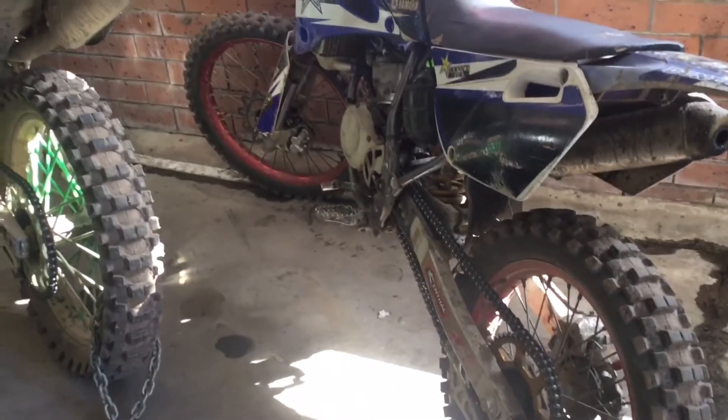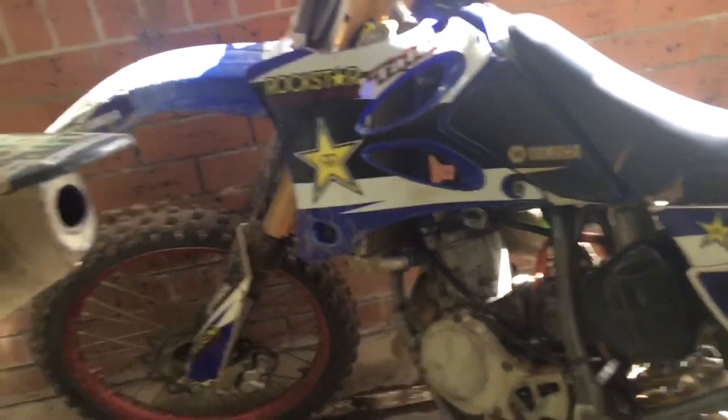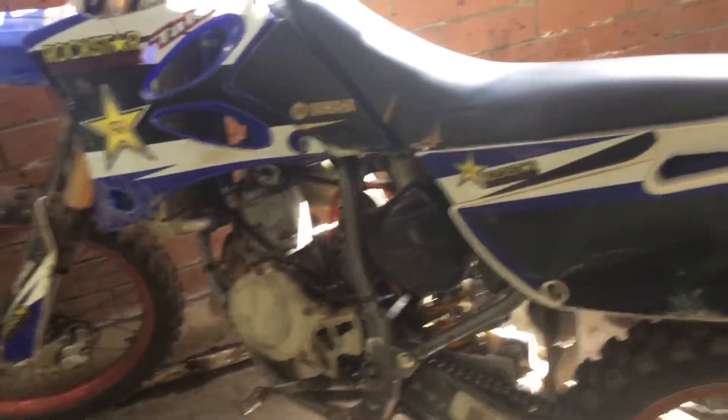New sprockets. I'm thinking of getting new forks for it, new rear shock, new suspension, new plastics.